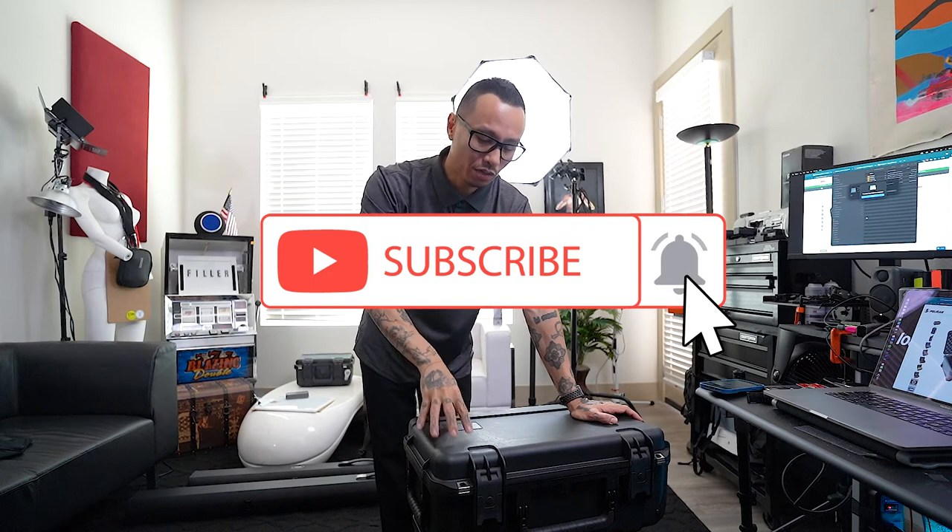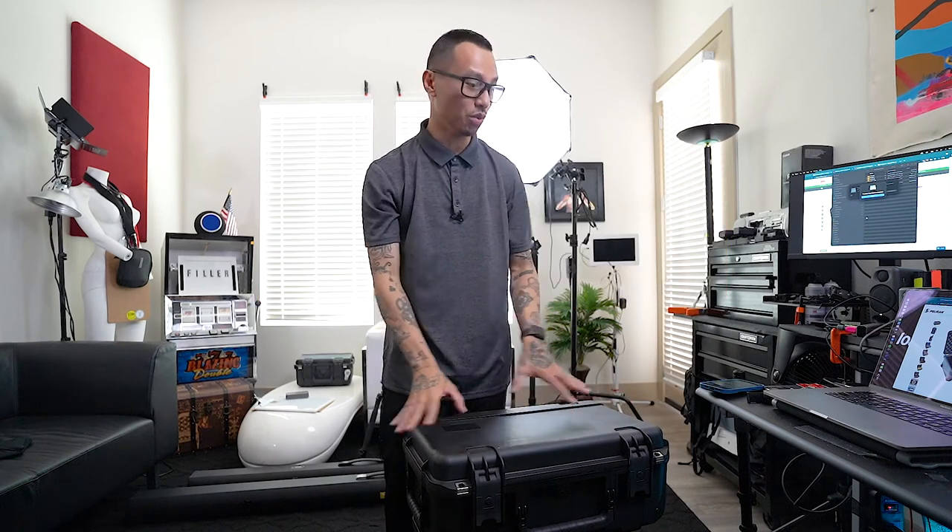That's pretty much it. Hope you liked the video. Let me know in the comments which ones do you guys like or use, or if you think this one sucks, let me know. Talk to you guys soon.